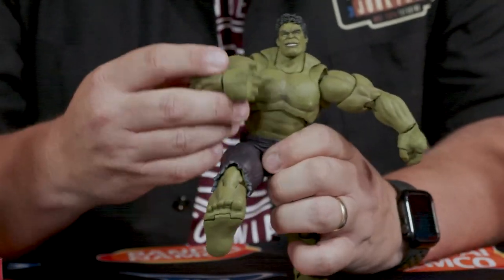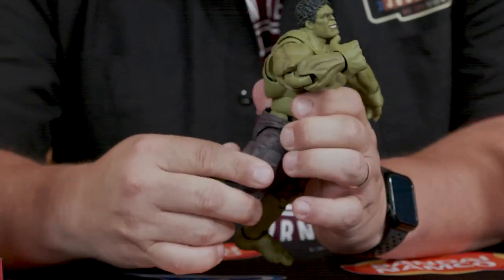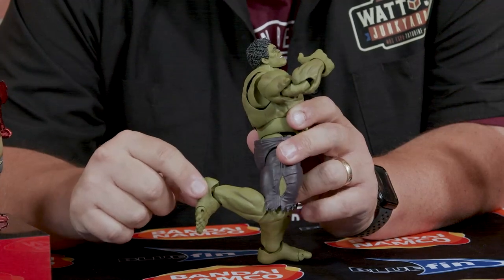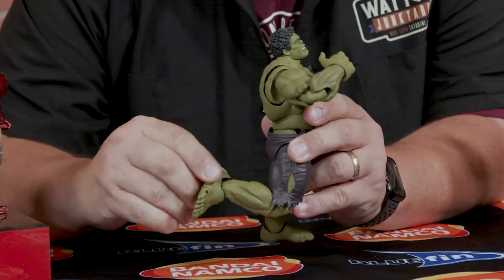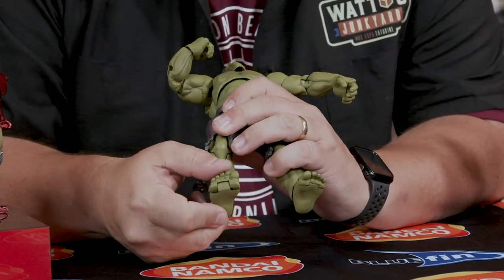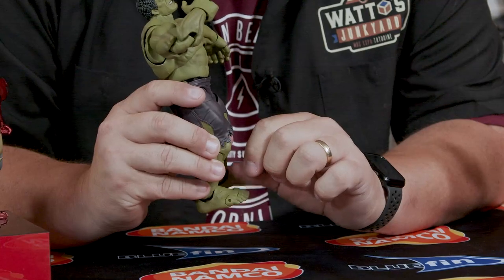As far as the hips go, you can kick almost all the way out — I'd count that as full out — 90 degrees. Backwards, not a lot, but he's not a can-can dancer. The knee goes past 90 degrees. At the ankle, there's an ankle rocker so you can go up, back, and side to side. He also has articulated toes — all one big piece — you can flip them almost 90 degrees for a nice running pose, and they go all the way back flat.